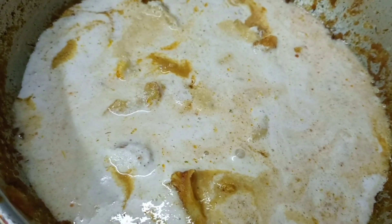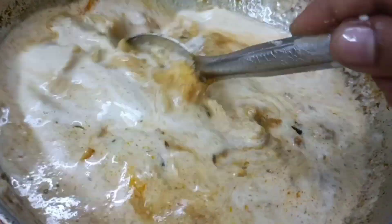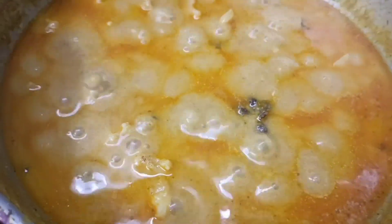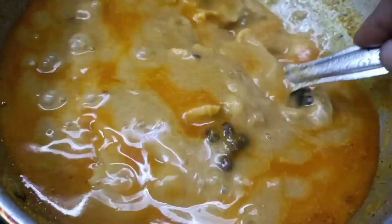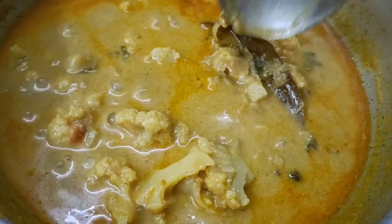It's very creamy and smooth. Let's make the masala — make sure you get the hot water. It will be very thin and smooth. Let's try it — that's fine. It's perfect and ready to go.